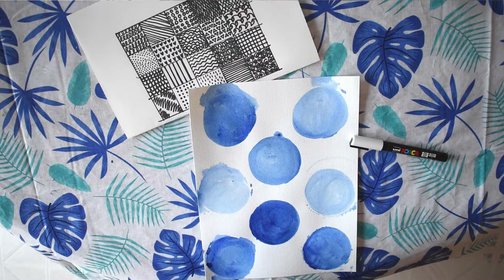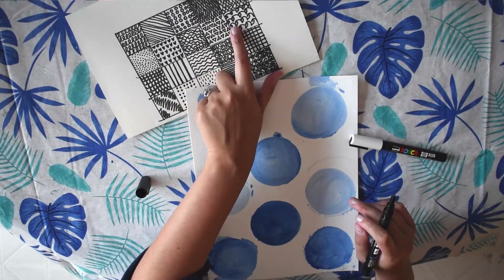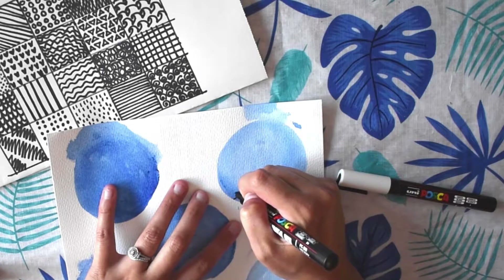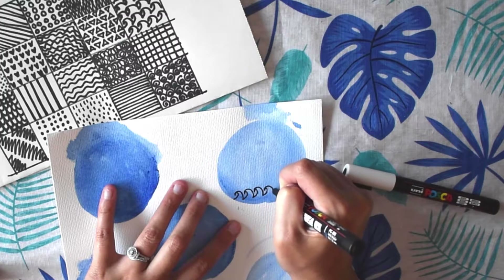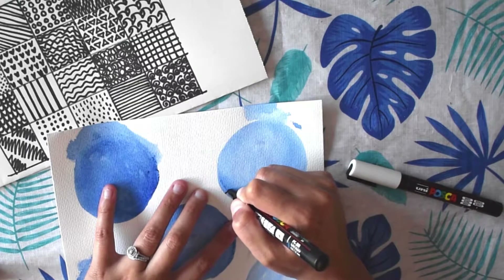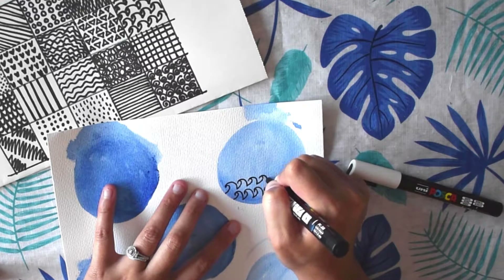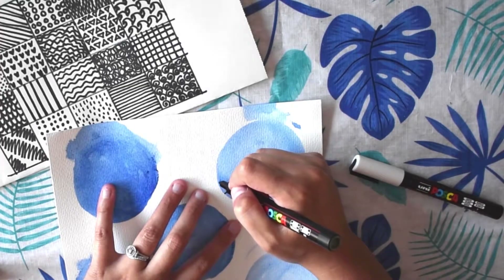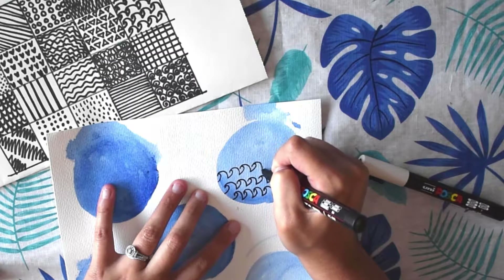So give it a good shake. Then you can pick your different designs — I really like this wavy line that kind of looks like waves. I'm just going to use that to fill in my shape. What's nice about Posca pens is you can use them just like a regular pen or Sharpie, but they have that paint finish — it's not the shiny sheen that a Sharpie has after it dries. Using a Posca pen is a really nice technique to incorporate into your art.